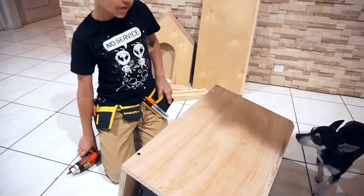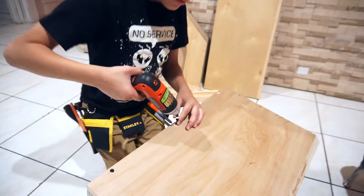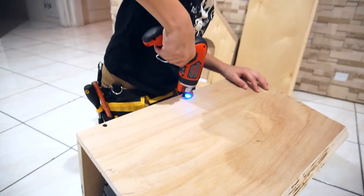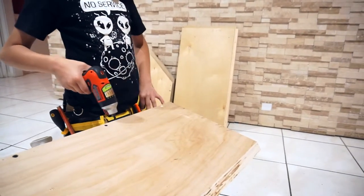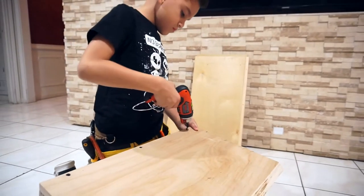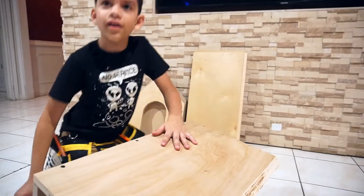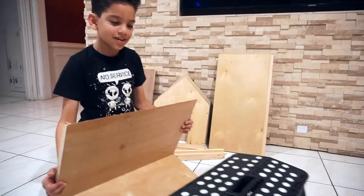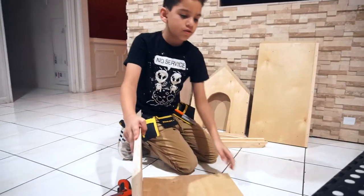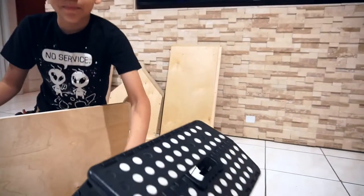I got my first screw in, now I'm going to get the other one. I got the floor done with one of the walls. This is the right wall, so I'm going to need to put on the next wall and put the bench here.